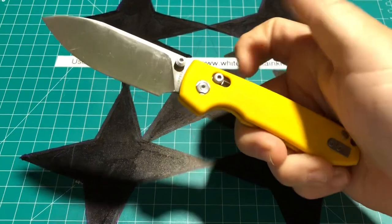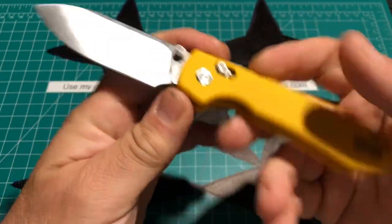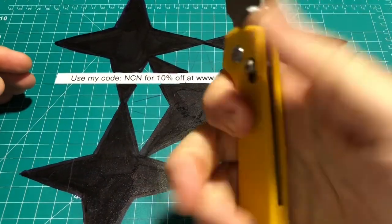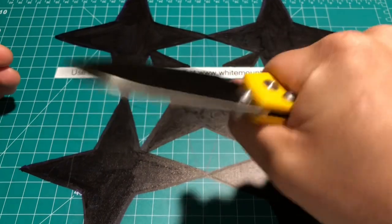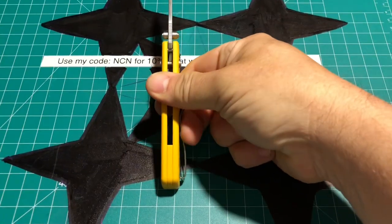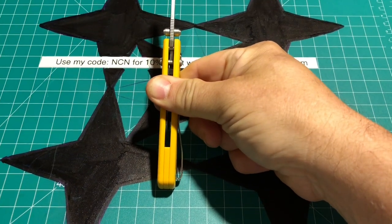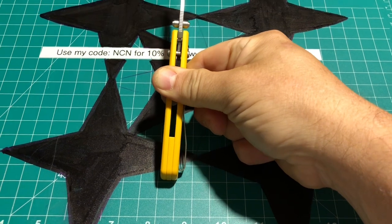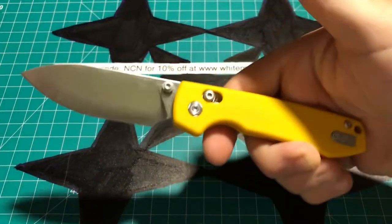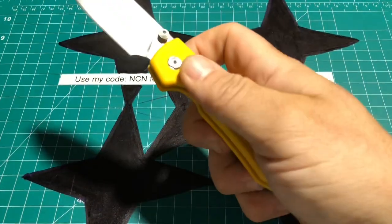There's a nice sharpening choil and you can even sneak a finger in there if you really want to get into it. It's got a nice solid feel. The thickness is maybe just over a half inch — let's say 0.51 to 0.52 inches — and those are nice thick scales.